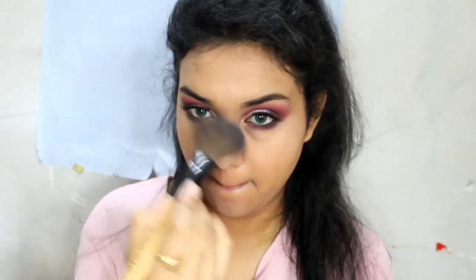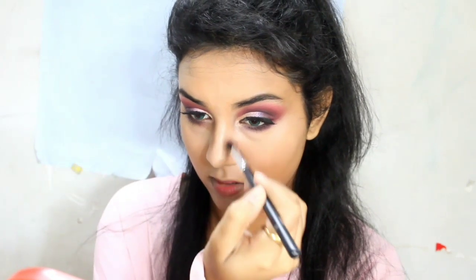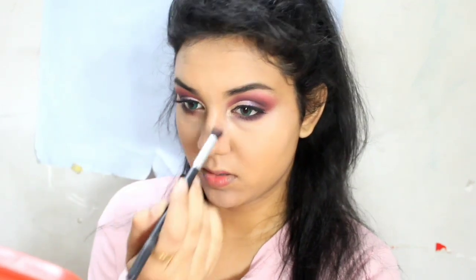After that, to set my entire concealer — all the places I concealed — I used my powder from Miss Clear and set everything well. Now here's a step you can skip, but I really love contouring my nose, so I'm just taking a powder bronzer from Wet n Wild and contouring my nose. Then with a damp beauty blender I'm blending out all the harsh lines. Today I thought of baking my face, so I took my translucent powder — which is the best translucent powder you can ever have — and I'm baking underneath my eyes and underneath my contouring area.